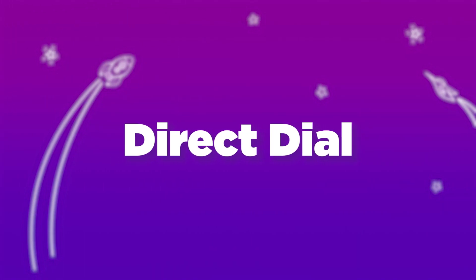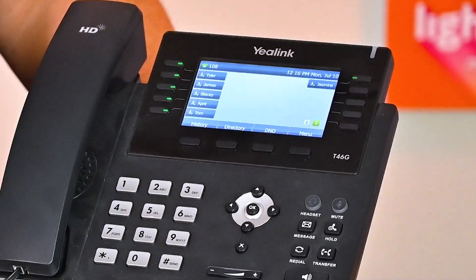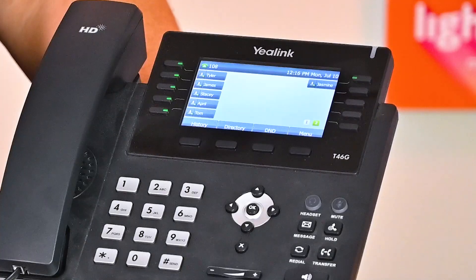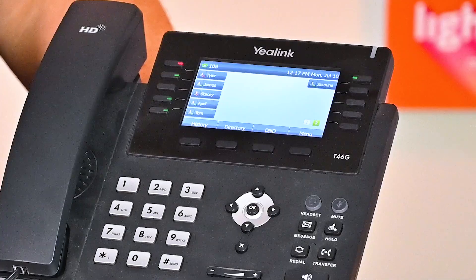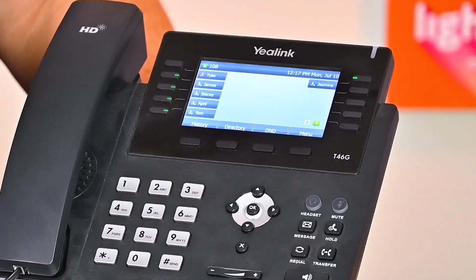Callers will be placed in additional parking spaces if the first spot is already in use. To access the direct dial extensions for your office, click the button located below your parking spaces. This will lead to the next page of BLF buttons. These extensions will be displayed on page 2 in numerical order, excluding your own extension, which will already be on the upper left corner of page 1. The color of the button indicates the status of the line — green means an open line, while red signifies a call is in progress.